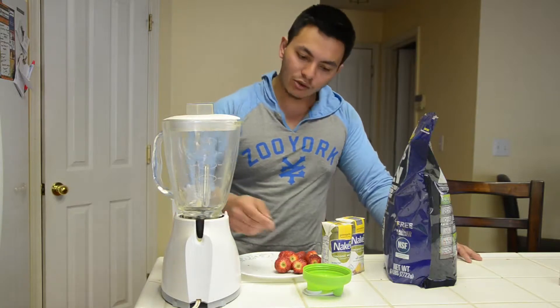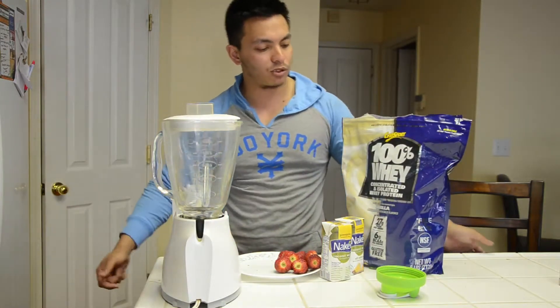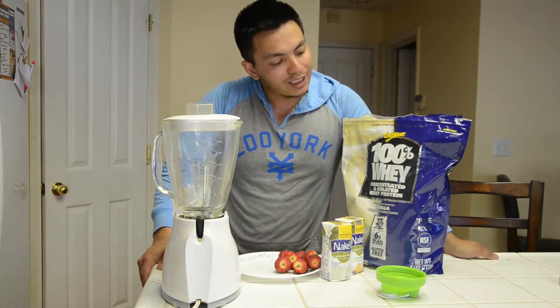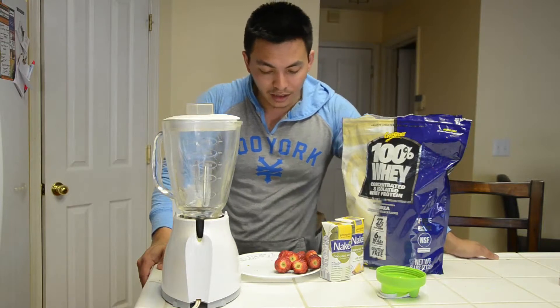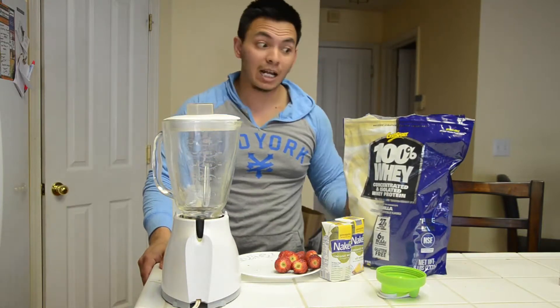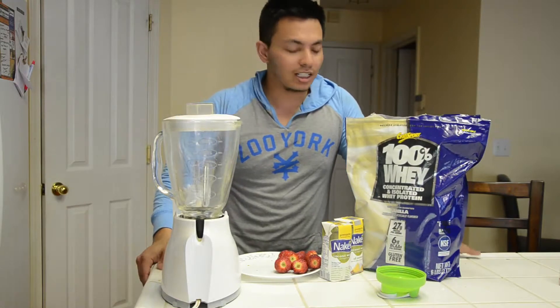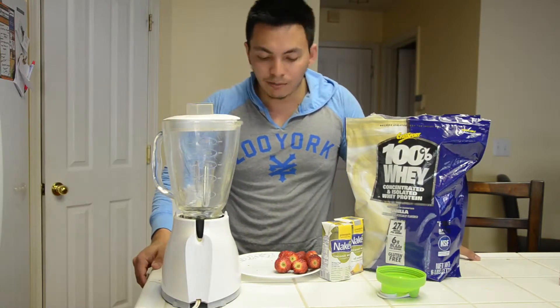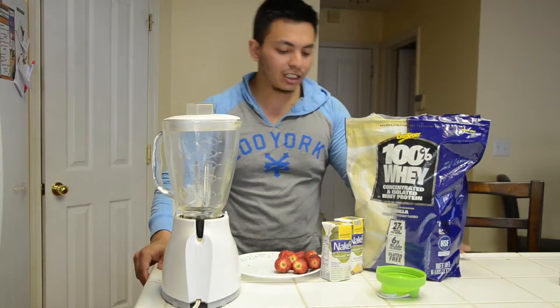What I have here is going to be obviously a protein shake. This is some Cyto Sport whey protein — really great, high in protein, low in fat, tons of BCAAs. I'm not getting paid to talk good about it, I'm just explaining what I am using. You can use any protein product that you would like.